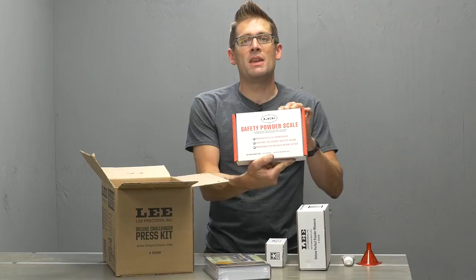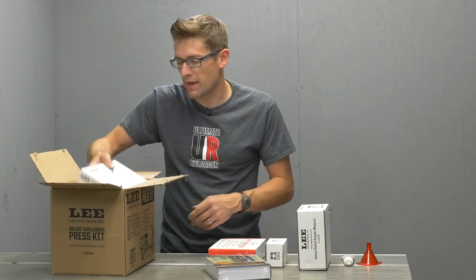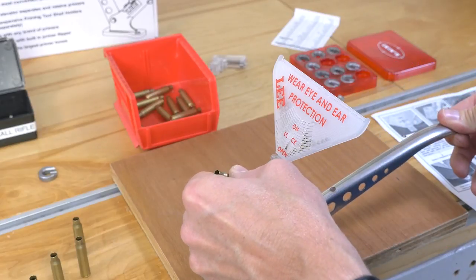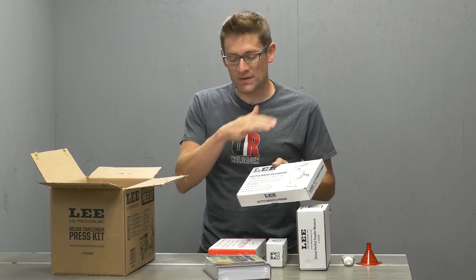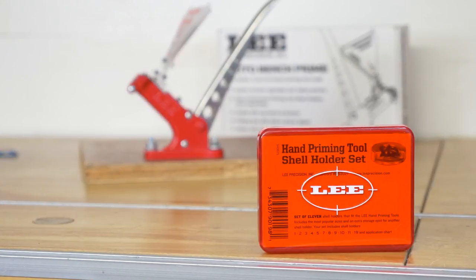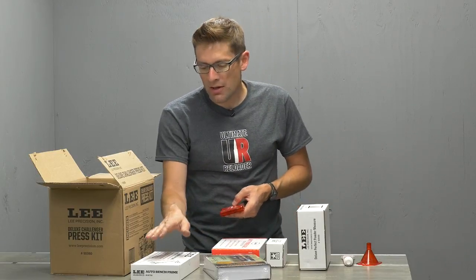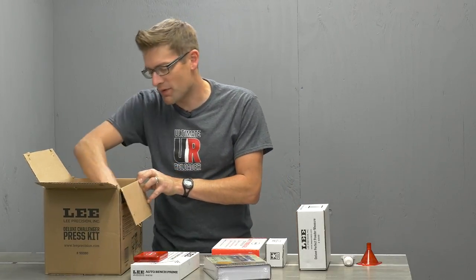The Lee Safety Powder Scale - I don't actually have a beam scale, all my scales are digital, so I'm looking forward to trying that out. Lee Auto Bench Prime - I have a video on this, I really like this tool. It works really well, uses special shell holders, requires very little effort and force, and has been engineered to work with all primers from a safety perspective, even those sensitive ones. This Deluxe Challenger press kit comes with the shell holder set that works with most standard calibers and case rims for the Auto Bench Prime. These also work in the hand priming tool as well - I've got a separate video on that.